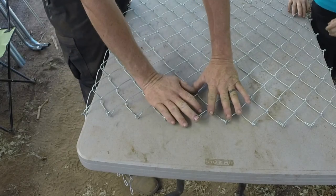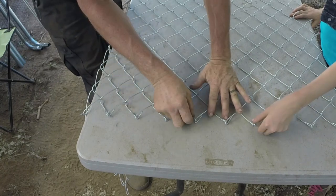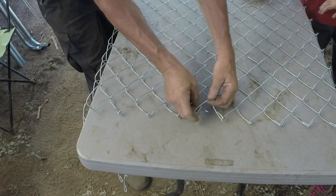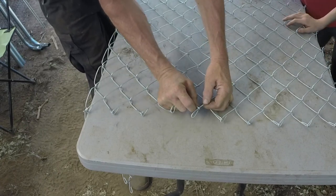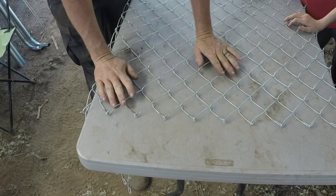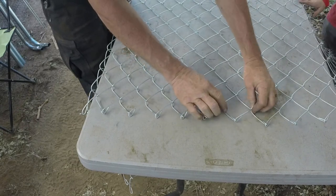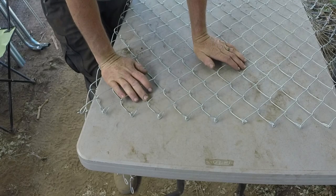Sometimes when you get a chain link fence or gate — any kind of chain link — these things will be kind of messed up. They'll be out of skew. Simply hook them through, pinch them down, and it all comes right back. There are a couple spots in this one we had to fix up, but nothing you couldn't do with a pair of pliers if your fingers aren't strong enough.